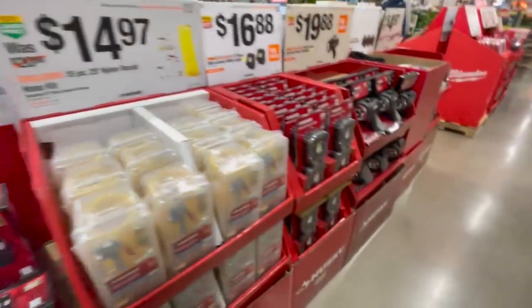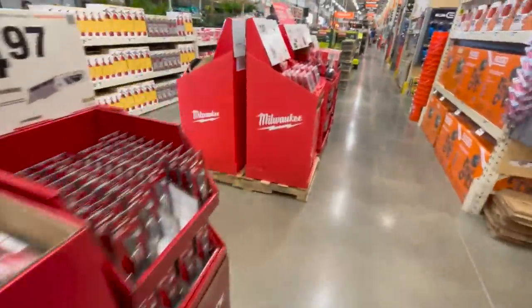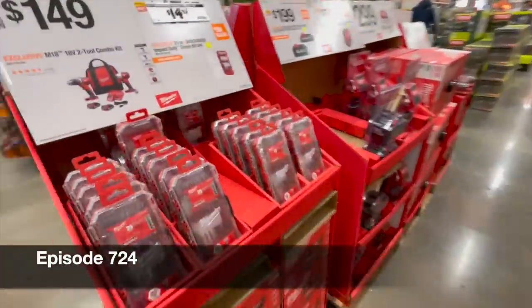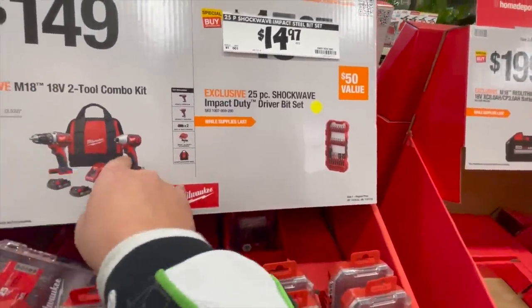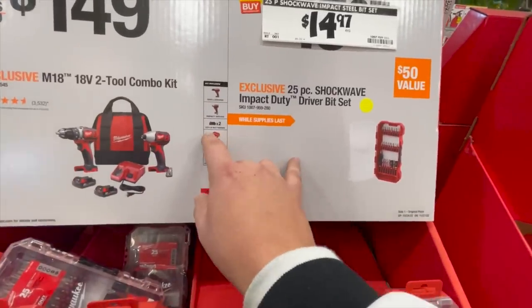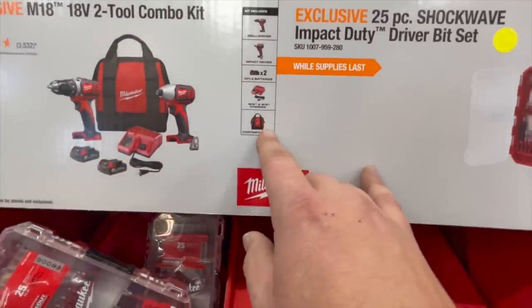This is actually a completely different type of setup than my original Home Depot. $159 for this two-tool combo kit — both brushless tools, drill and impact driver, two 1.5 amp hour batteries, charger, and a bag.